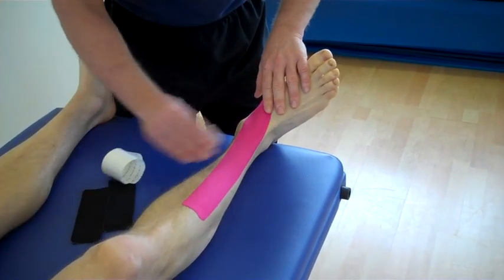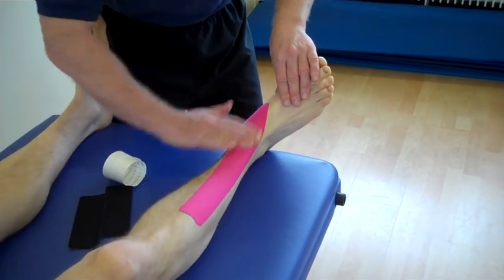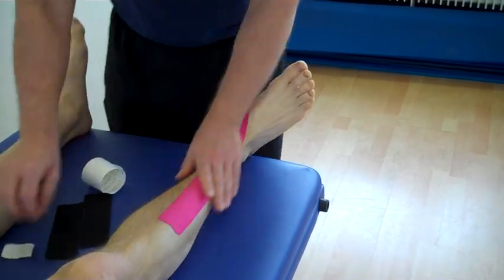Using a piece of overtape tissue, we can just literally warm up the muscle and the tape together, so it makes the tape a bit more adhesive.